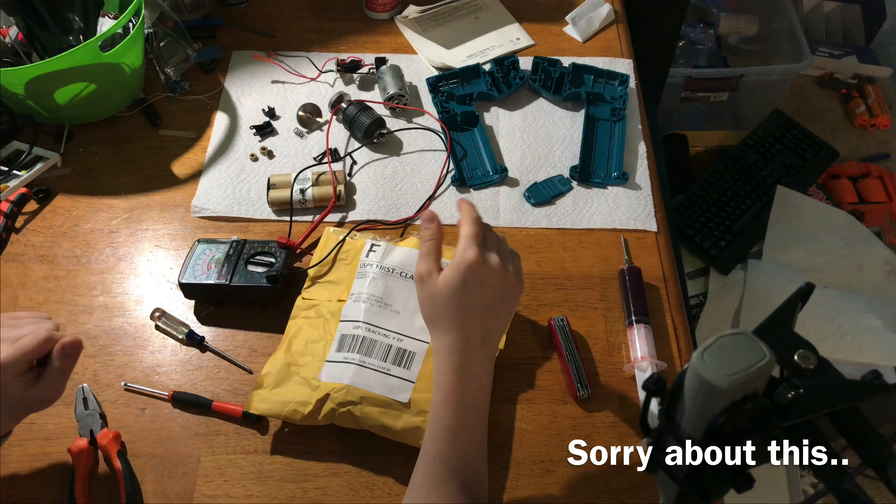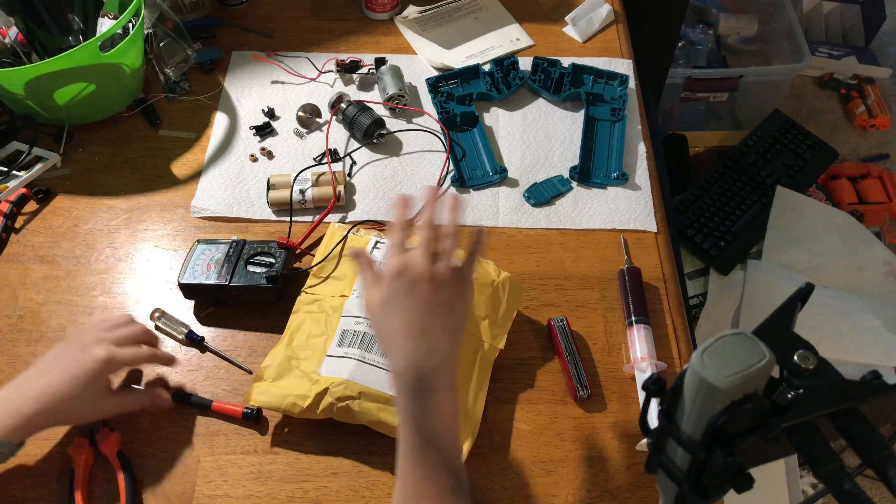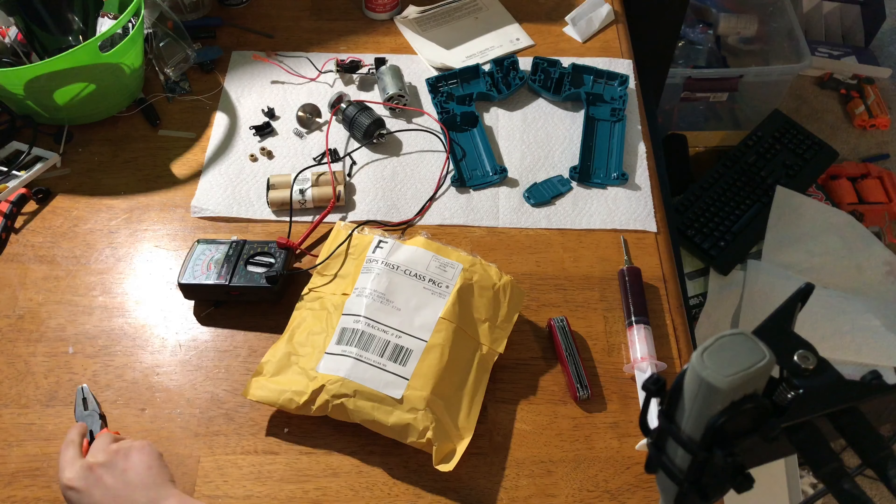Welcome back, ladies and gentlemen, to the workshop. Cam the Hedgehog here, and today I have a bit of a special treat for you guys.